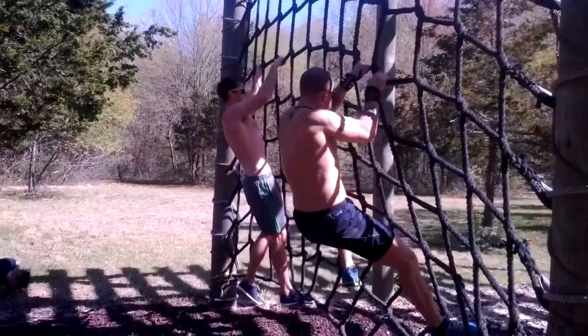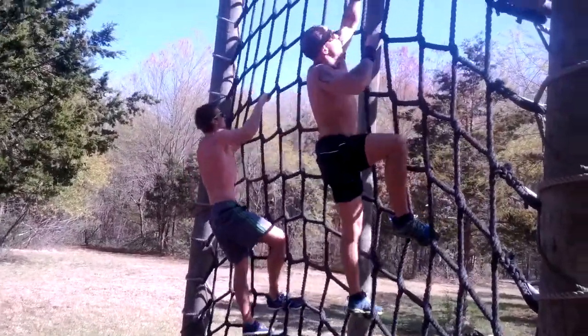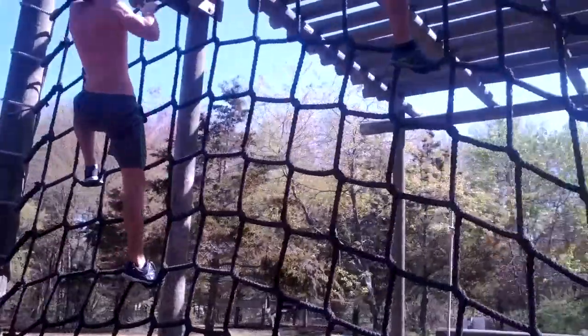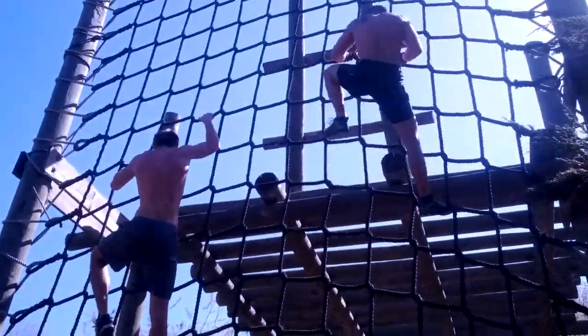Three point contact rule. He's like bird crawling on the net, baby. How you feel, Ben? Good? Yeah.